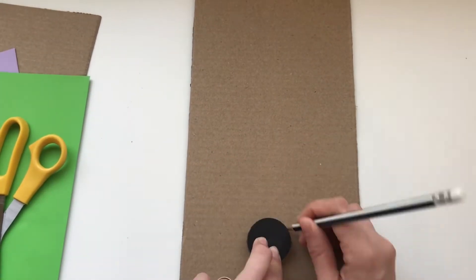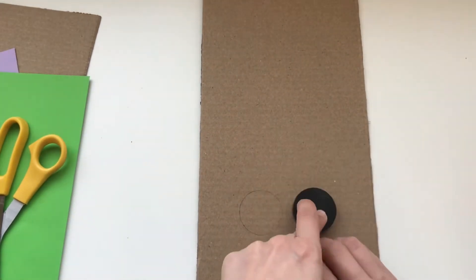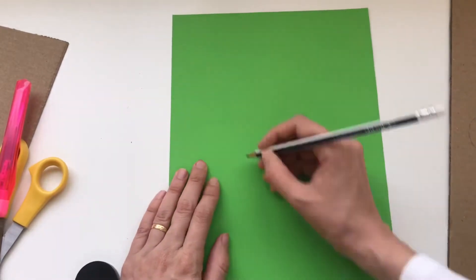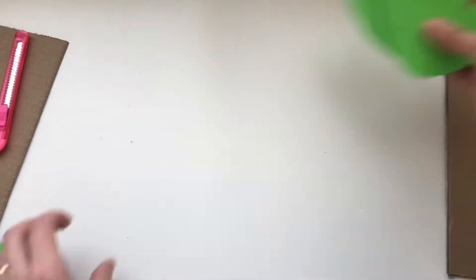Hello my friends. Today we're going to make a grape addition activity. To make it, we're going to start out by drawing circles on a piece of cardboard. After that, we're going to draw and cut out our grape leaves.